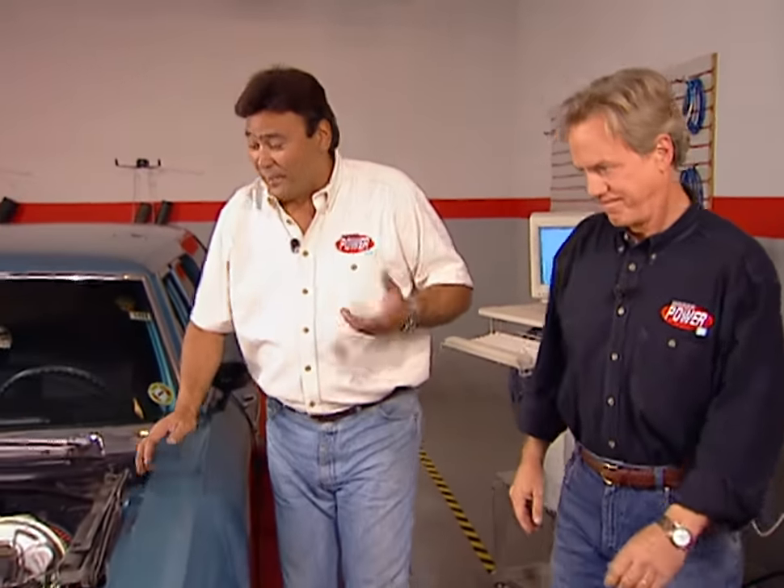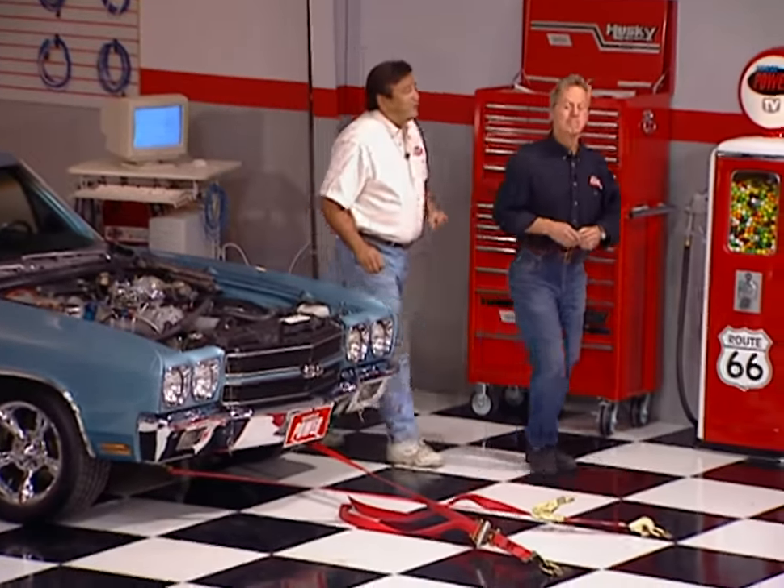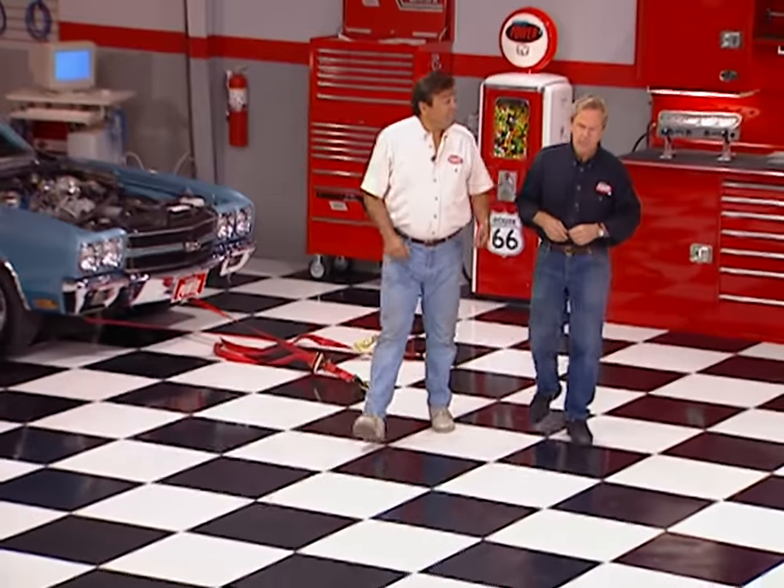That B&M blower sure did its job — that's over 110 horsepower more than we had on the baseline. I won't have to worry about my ice cream melting anymore, and just think what it's going to do for my EET. EET? That's right — elapsed eating time.